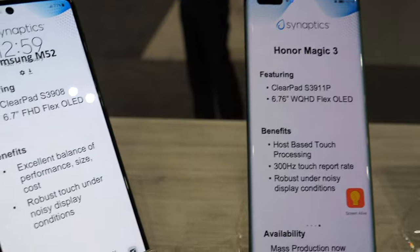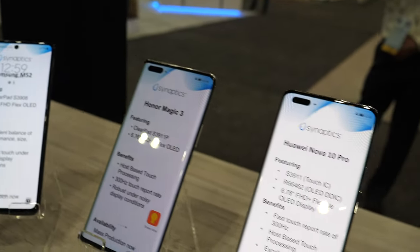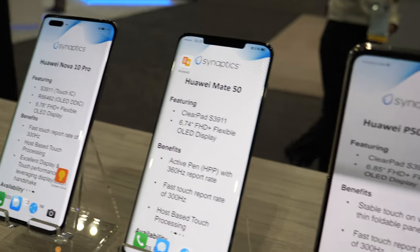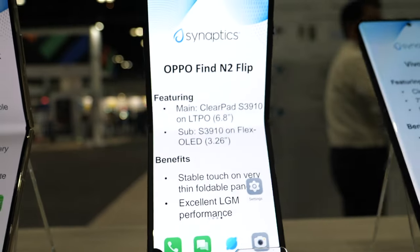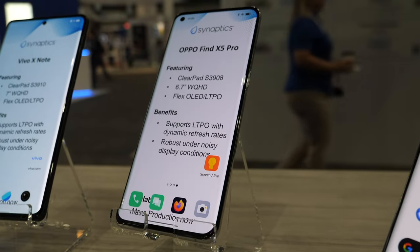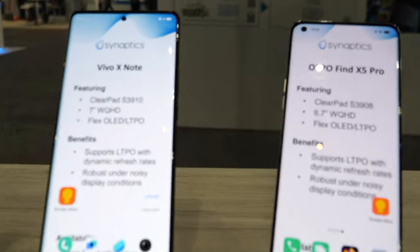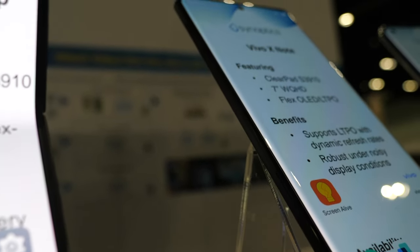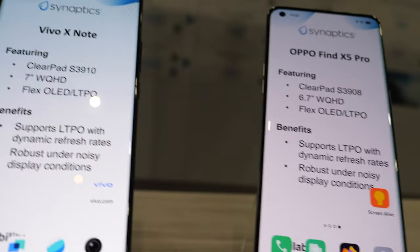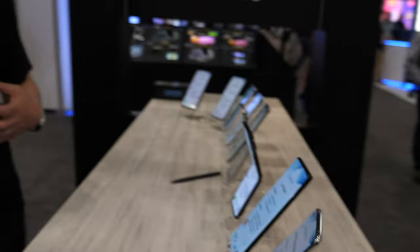We sense touch on OLED panels. We have different types of OLED panels that we support — rigid OLED, flex OLED, foldables which are becoming very popular, and most recently we're supporting LTPO types of panels with touch. LTPO is the latest display technology that saves power; it can go down to refresh rates as slow as 1 Hz, all the way up to 144 Hz. It's technically challenging and we support touch on that.